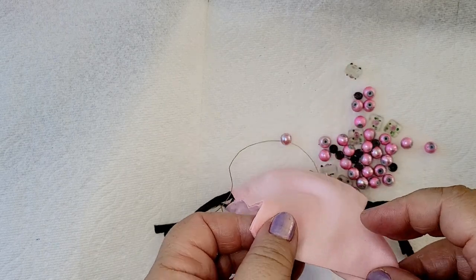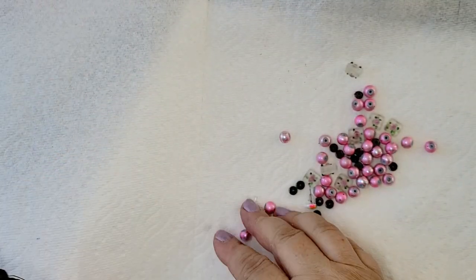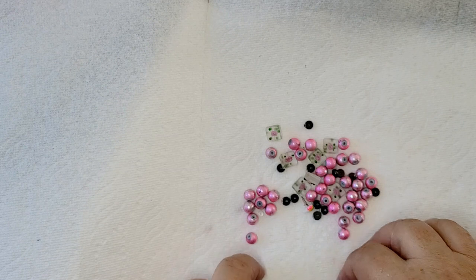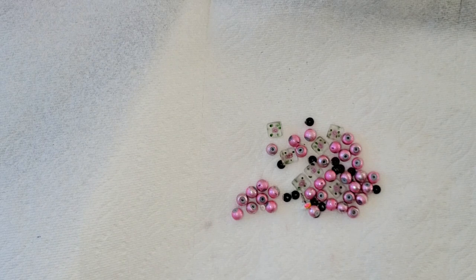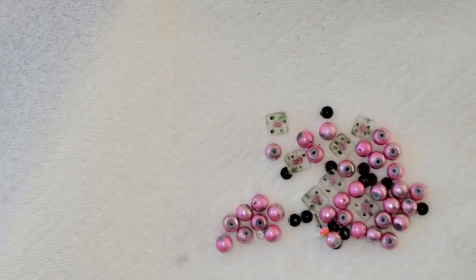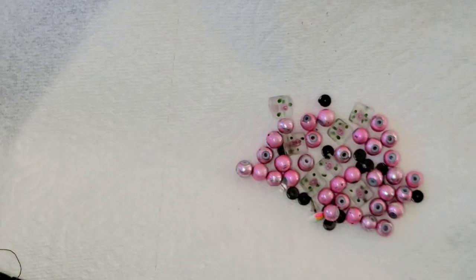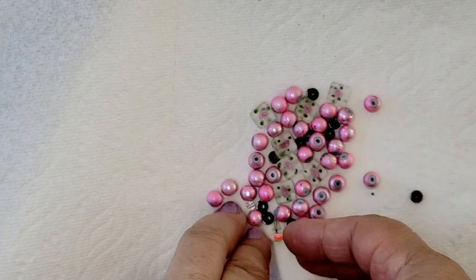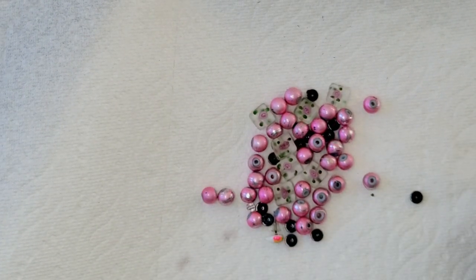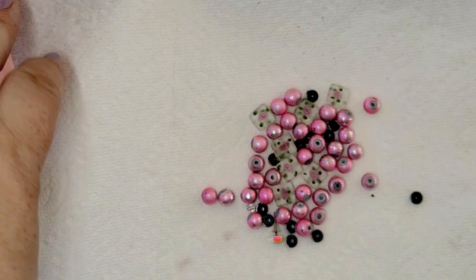Hello everyone! Somebody gave my four-year-old granddaughter a necklace with pink beads and some clear beads, and unfortunately it broke. My granddaughter is very upset, so I have to fix it — I have to create a new necklace.